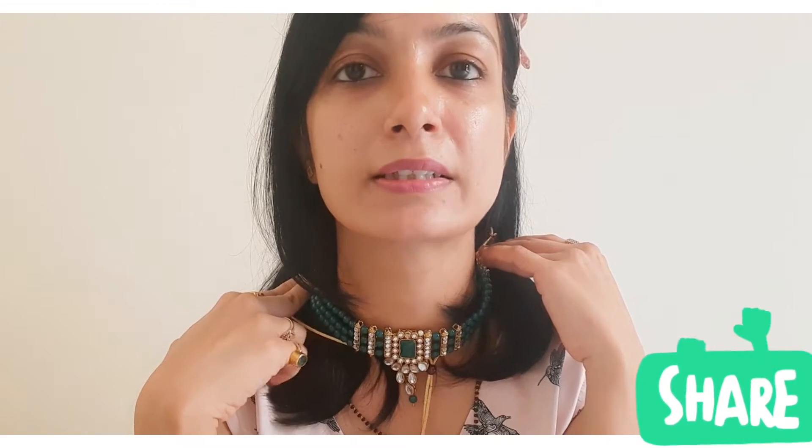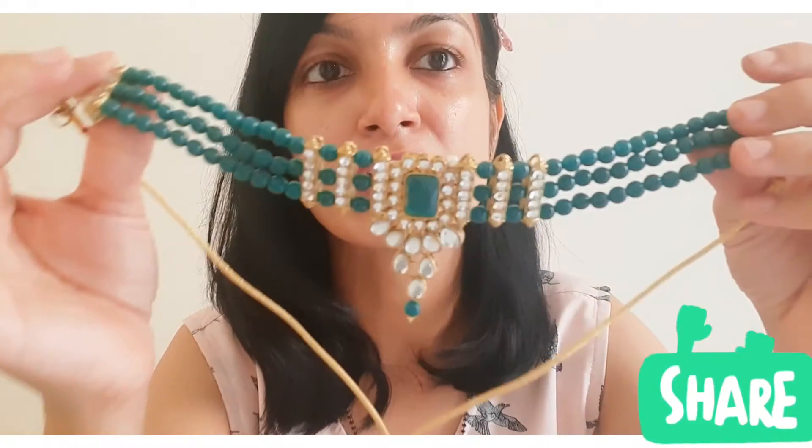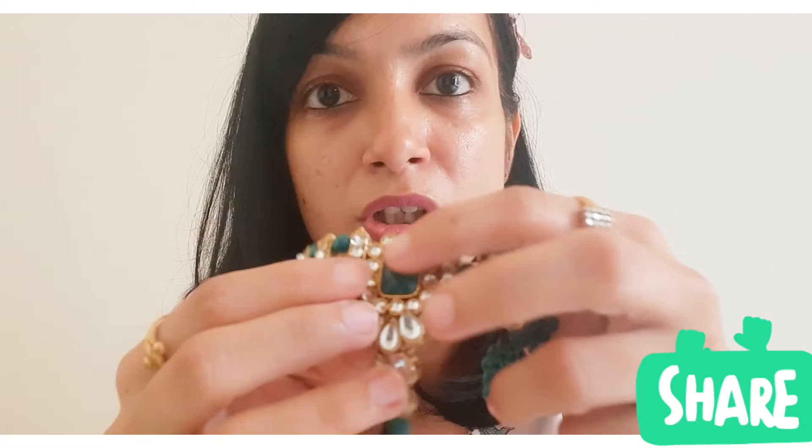It looks very nice with a dress. You can also wear it with Western outfits. It has a very good finish — it's plastic, not stone.